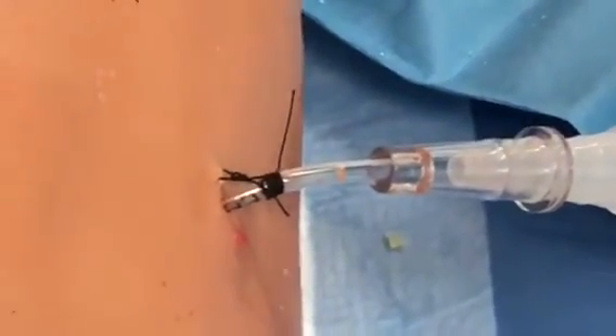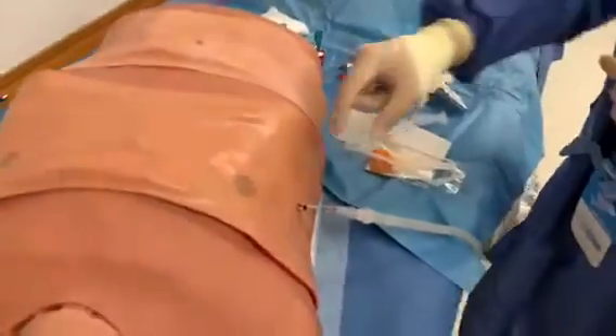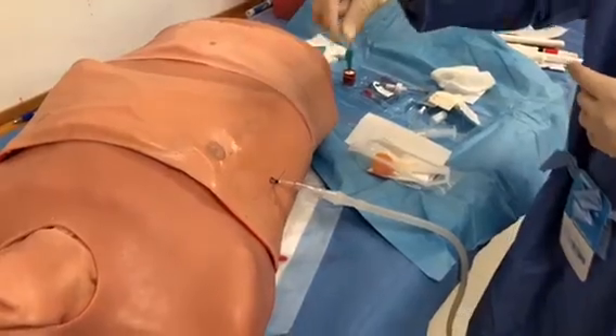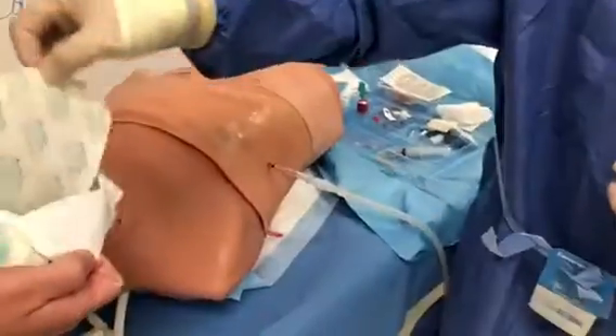It will be very hard to pull out. You have the tube almost to the hub — probably about three centimeters outside. For 12 French, you can actually go in all the way to the hub and that will be fine. For 16 French, you want to be at around 18 cm — around 18 would be a good marking.